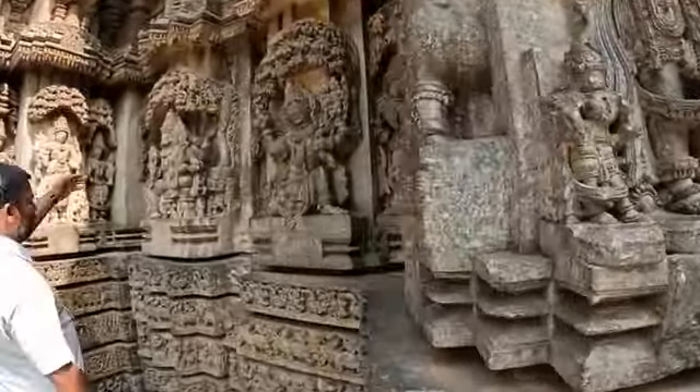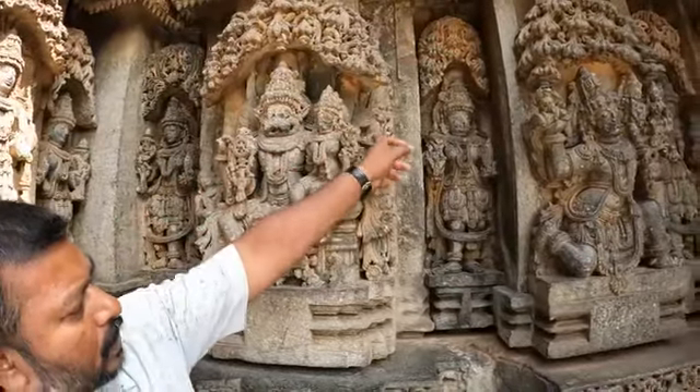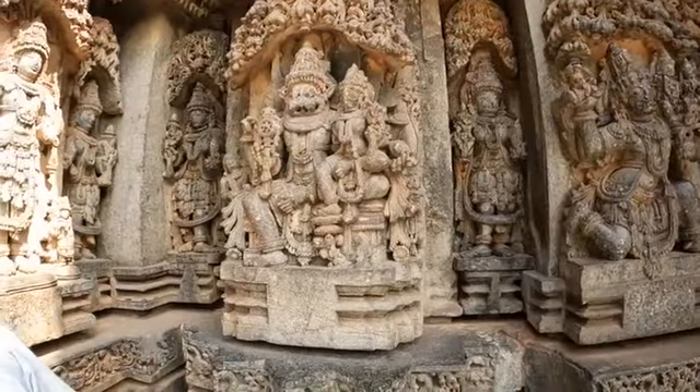Narasimha avatara — half man, half lion. This is Lakshmi, wife of Lord Vishnu — Lakshmi Narasimha. Lakshmi's face is broken, Narasimha's arms are broken. Lakshmi Narasimha statue.